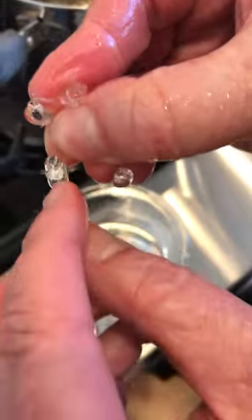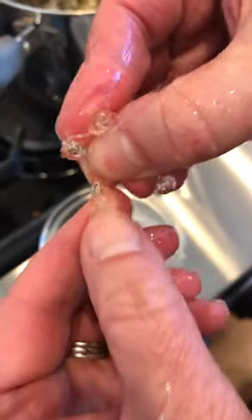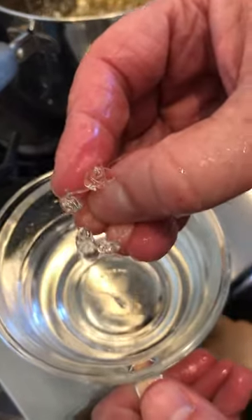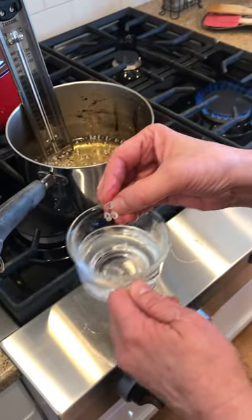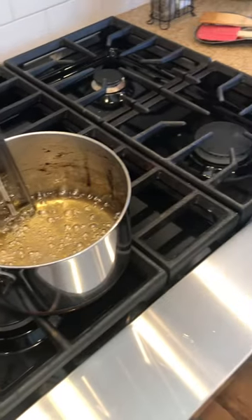Those little solidified drops should be too hard to break — that's hard crack stage, and that's what you have to have for lollipops, Jolly Ranchers, and all those hard candies. That's where you want it, and it's about 15 minutes into the cooking.